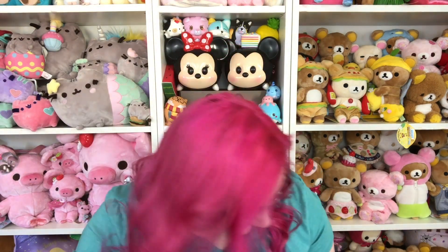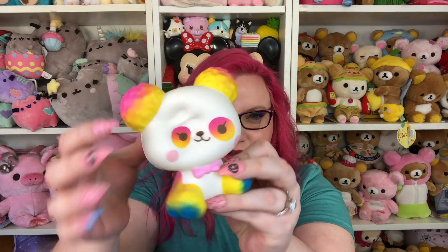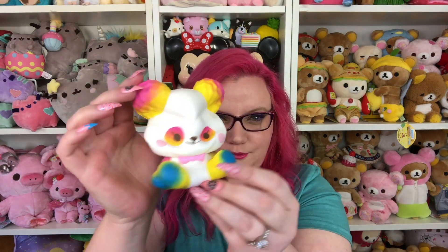Then I got this panda and this one has rainbow colors, which is really cool. This one smells so good and sweet — look at those colors! Oh yes, these are very squishy. I just think these are so cute.